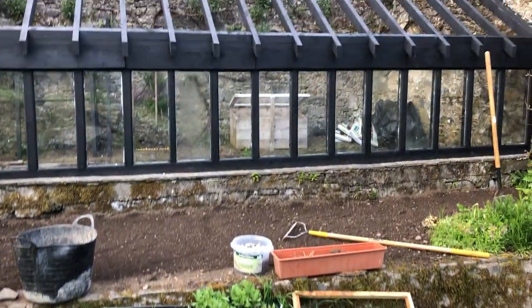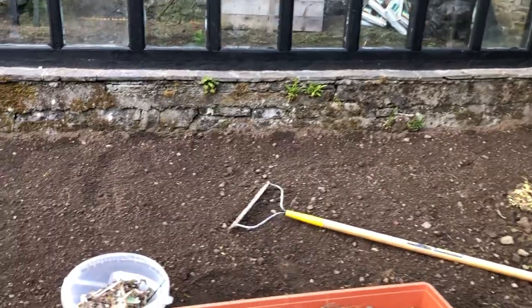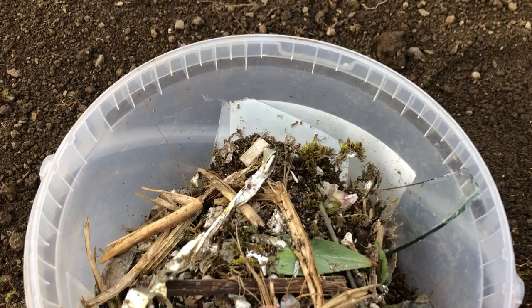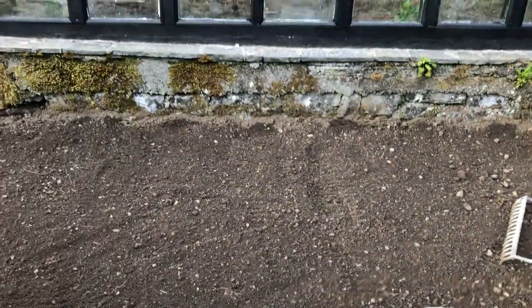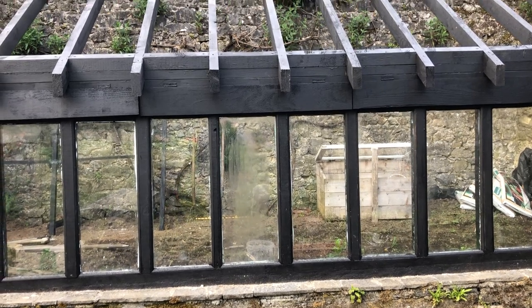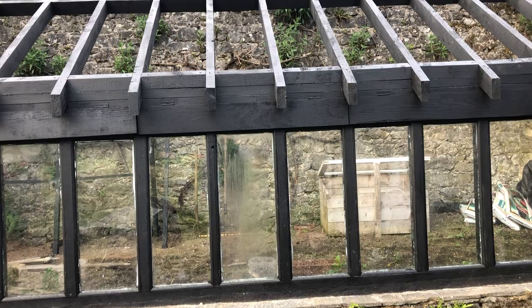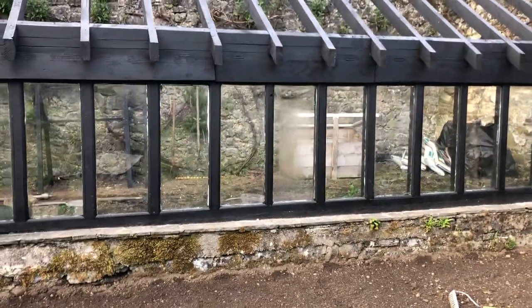We're progressing with the greenhouse beautifully. The bed is prepared in front now. Here you can see we have found loads of old bits of glass and aluminium stuff and things like that from when the glass house fell apart. It fell down twenty-four or five years ago so there was shattered glass all through this front bed.